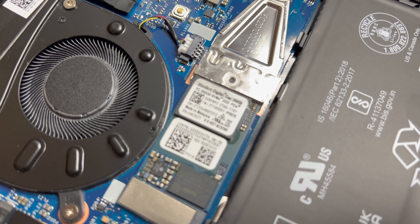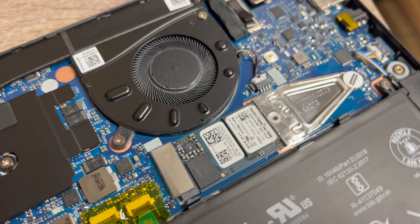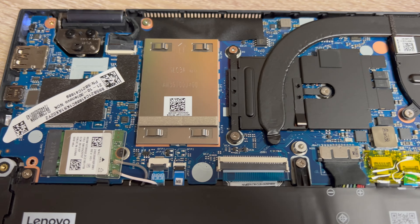Lenovo claims this thing is 0.7 inches thick and 2.9 pounds. So if you are a student, it really would be pretty good for that — travelers, a traveling journalist, somebody roaming the world looking to write a blog about cheese in Italy. The computer is very quick, snappy, and fast.